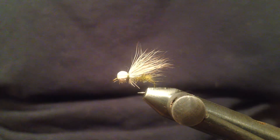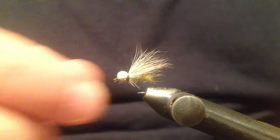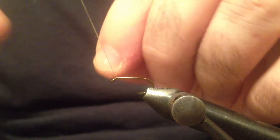Welcome back to my channel. Today I'd like to tie for you a bullet head caddis. The hook I'm going to use is a size 12 dry fly hook and the thread is olive unithread.